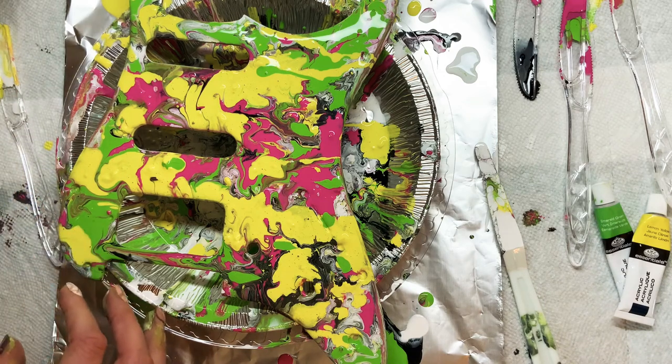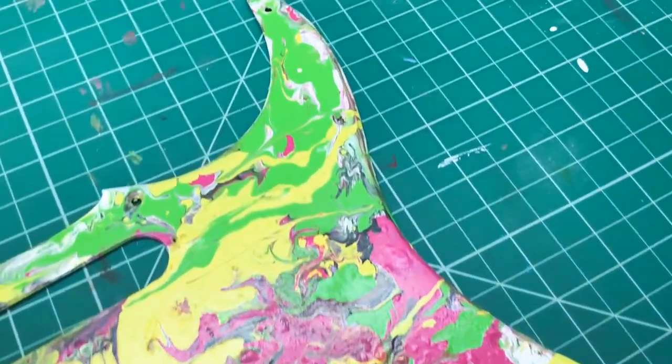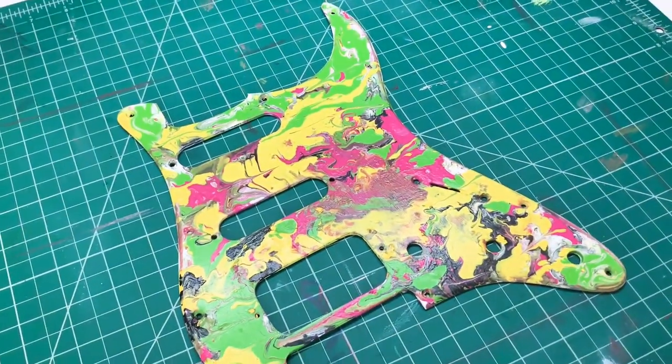Thanks so much for tuning in today. I know this was a little bit different than a drawing video, but this is what I've got going on. I hope you had a fun time watching. Here is the finished result — this was super fun! If you want to see more videos of projects like this, let me know, and I'll see you guys in the next art video. Bye!